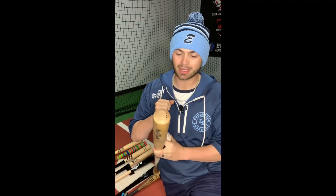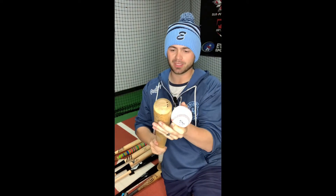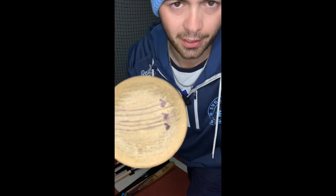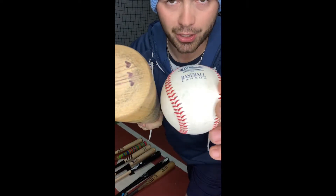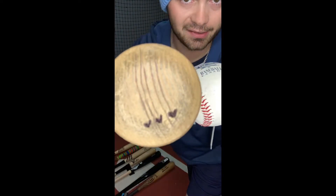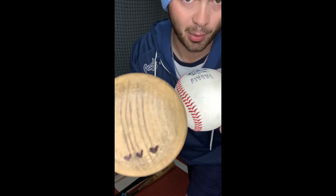It has nothing to do with the label actually. The only thing that actually matters is the grains of the wood in the bat. I darkened up the grains a little bit so you can see. You want to hit along against the grains. If you're going through the wrong way, you're not getting the maximum amount of compression you can out of this bat, and it heavily affects the durability of these wooden bats.